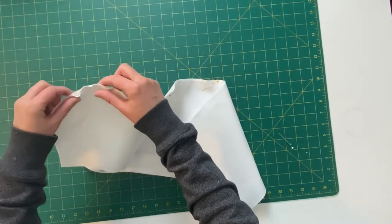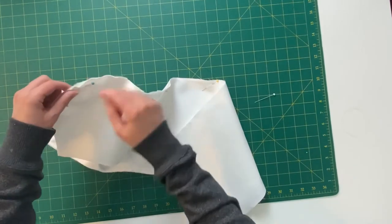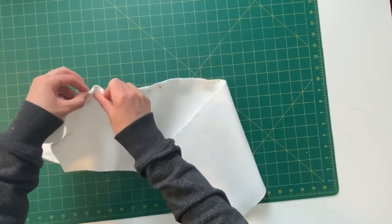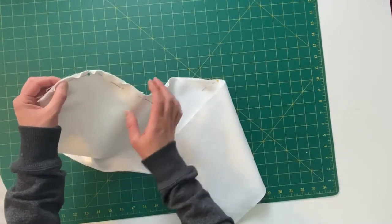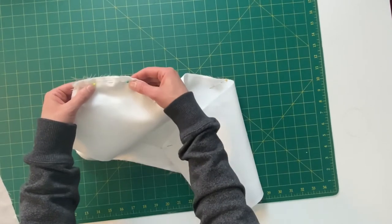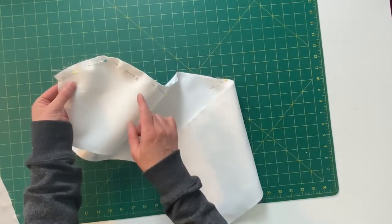I'm going to play with this material and spread that extra out so it's not all in one place. If you have too much in one place you'll get a gather or pleat in your stitch line, and we don't want that — we want a nice smooth seam with no visible pucker. Just play with it until the extra length is spread out evenly. If you can get it to lay flat just like this, you're good to go and can close it up.